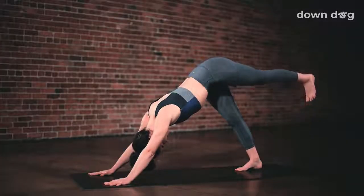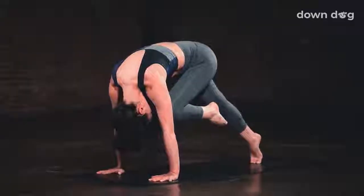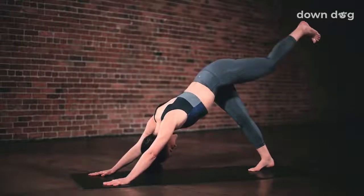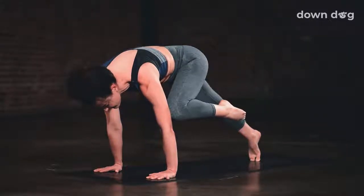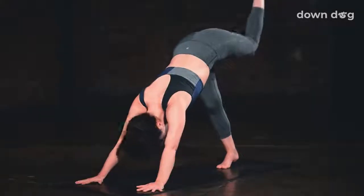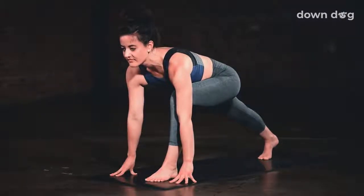Inhale. Send the left foot up and away from you. Three-legged dog. Exhale. Knee to nose. Shift forward so far that you lift onto the tippy-toe of the back foot. Inhale. Three-legged dog. Exhale. Pull your left knee to your left tricep and tippy-toe your right foot. Inhale. Left leg back to sky. Exhale. Low lunge. Step the foot forward. Keep the back leg engaged. Straighten the back knee.